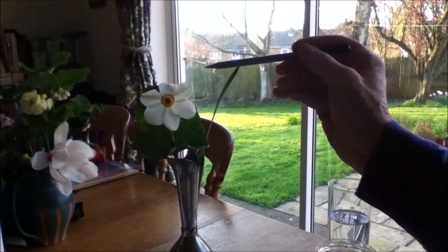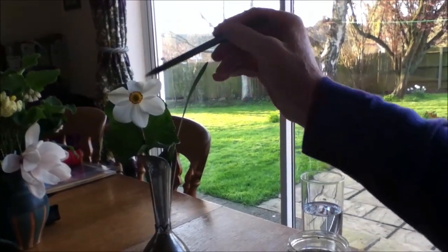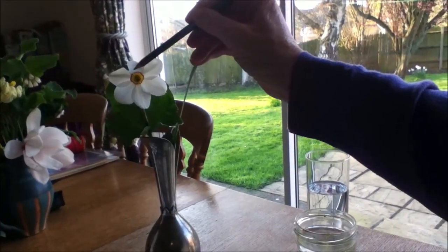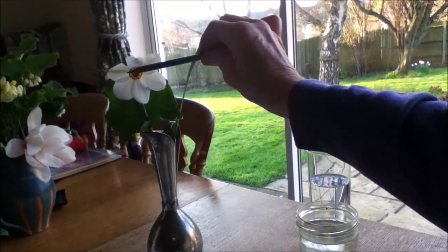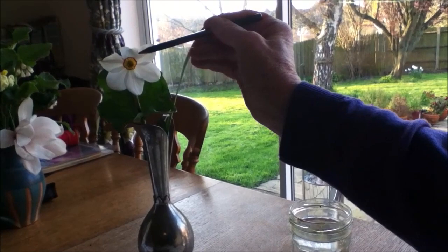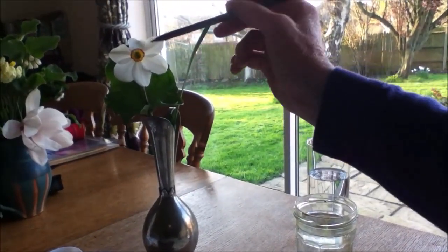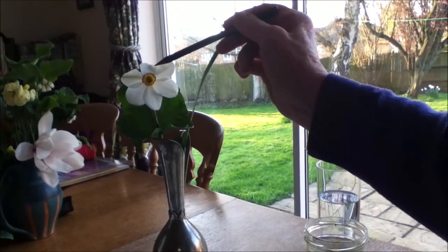When drawing this flower, start with the central circle which is slightly crinkly, then look at where the petals come as if it were a clock face. If that is 12 o'clock and that is 6 o'clock, it gives you some idea of where the petals come in. This petal is coming in at 11 o'clock, then the next one out at 1 o'clock going in at 3 o'clock. This just helps you see where the petals are — they do overlap quite a bit, but you just need to look really hard.